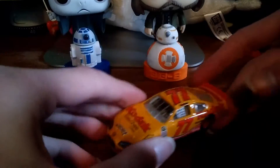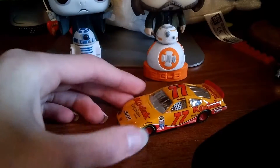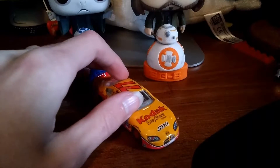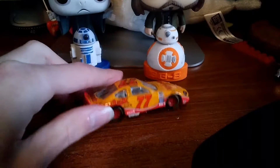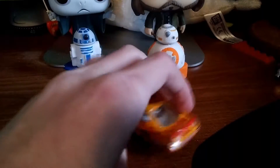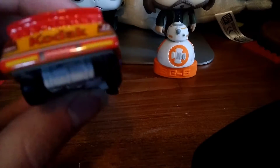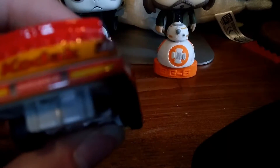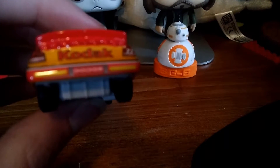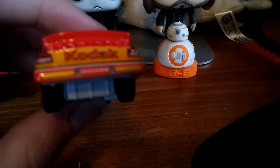It is a very nice paint scheme, if I say so myself. Nice red and yellow combination here. Here's the right side, and of course there's the left. I do like this, if I could get this out of the shadow. If the camera could focus.